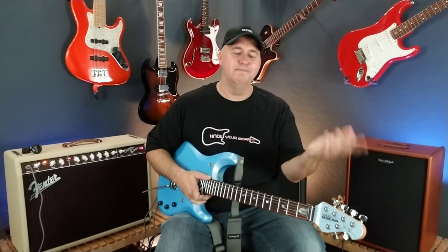As always, thanks so much for your time, and until next time — know your gear.